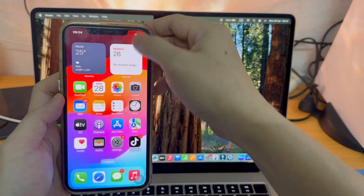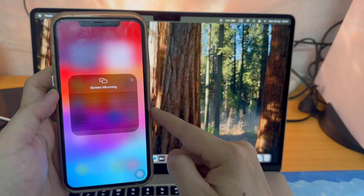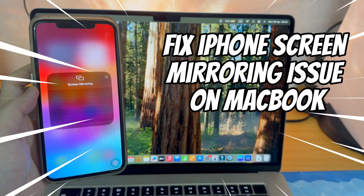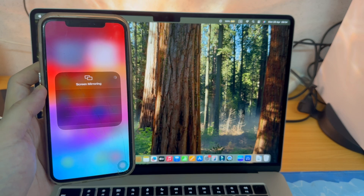In this video, I'll show you how to fix MacBook not showing an iPhone for screen mirroring. When I go to screen mirroring on my iPhone, my MacBook is not showing, so I can't mirror my phone on my MacBook wirelessly. Let's see how to fix this problem.